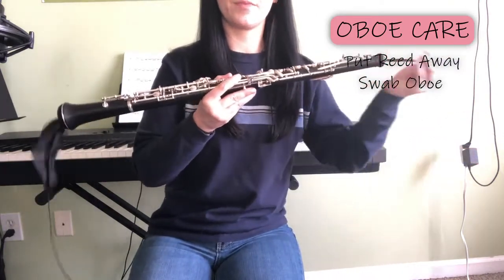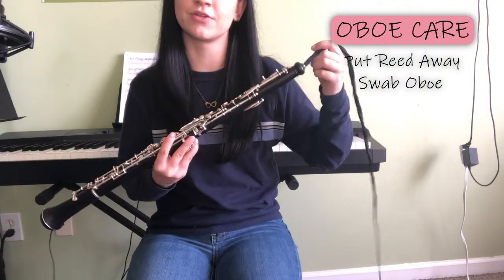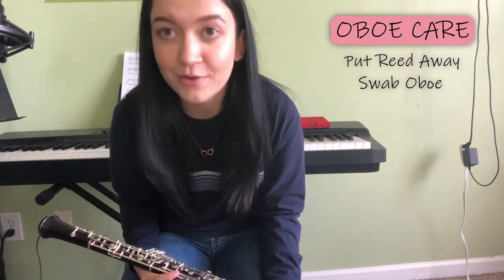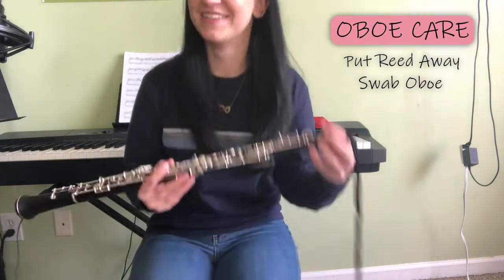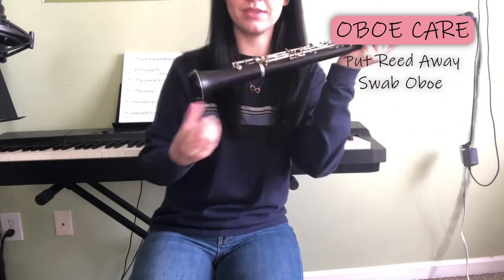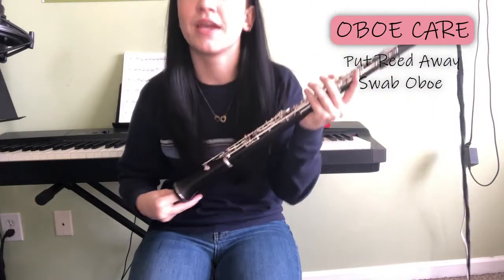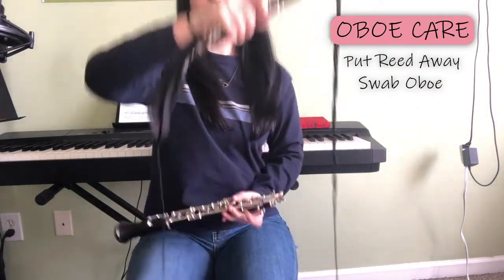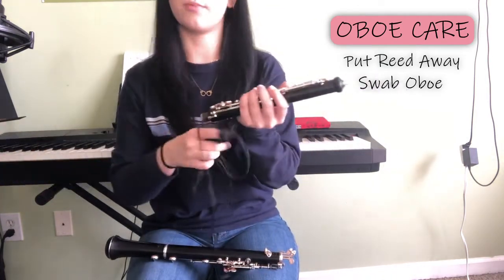Now you're going to slowly pull the silk through — not all the way through — because oftentimes if you try to pull the silk all the way through the top, it will get stuck in the reed well and you'll have to get that repaired. The motto of this video is: if you don't do things correctly, you're going to have to get your oboe repaired. After you've done that, the string should still be sticking out the end. If it's not, you can reach up on the bell and search for it. The most important thing is don't pull all the way through the top; make sure that you pull back out through the bottom.